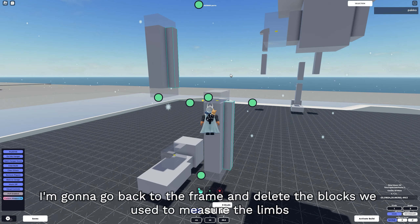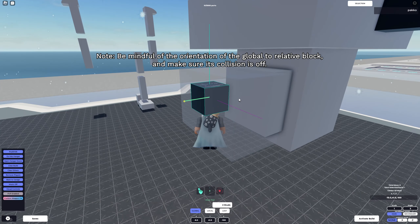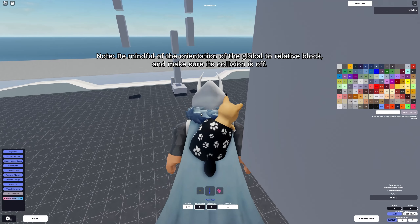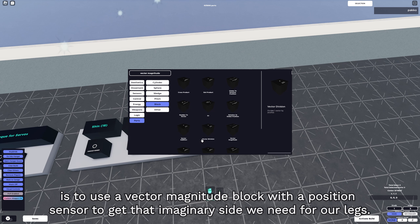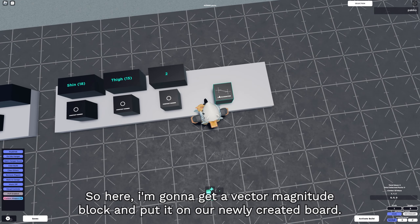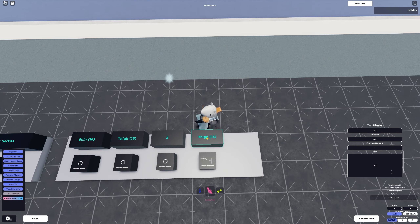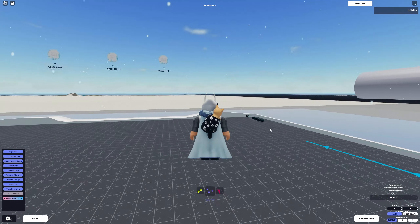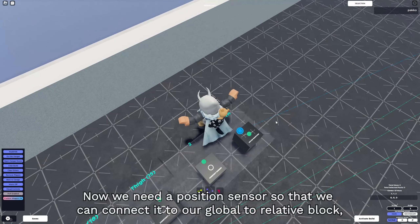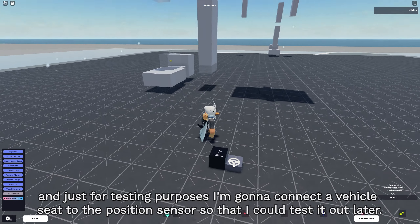I'm going to delete the blocks we used to measure our limbs. Then I'll grab a global to relative block and put it in the center of our hip servo located on the lower torso. To get our B side of our formula, we use a vector magnitude block with a position sensor to get that imaginary side we need for our legs. I'll grab a vector magnitude block, put it on our newly created board, rename it to VM standing for vector magnitude, and connect the output from our global to relative to it. We also need a position sensor to connect to our global to relative block, and for testing purposes I'll connect a vehicle seat to the position sensor.